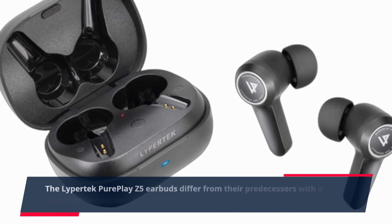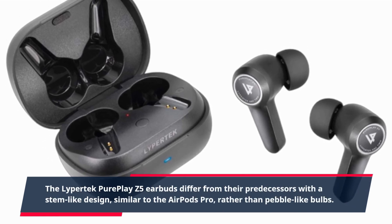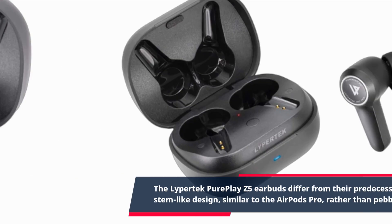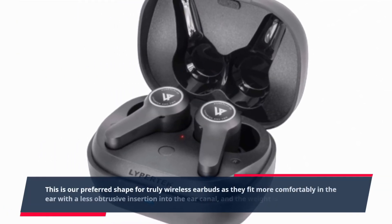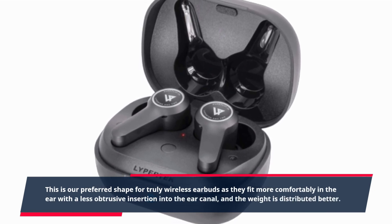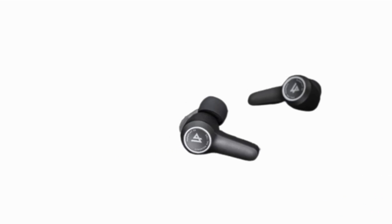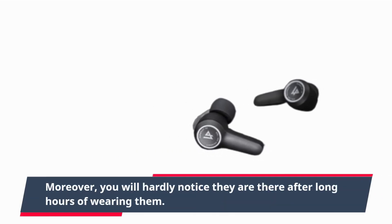The Lipertek PurePlay Z5 earbuds differ from their predecessors with a stem-like design, similar to the AirPods Pro, rather than pebble-like bulbs. This is our preferred shape for truly wireless earbuds as they fit more comfortably in the ear with a less obtrusive insertion into the ear canal, and the weight is distributed better. Moreover, you will hardly notice they are there after long hours of wearing them.